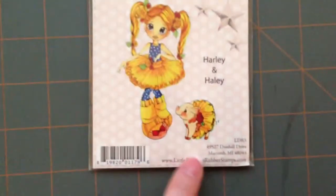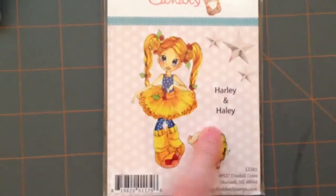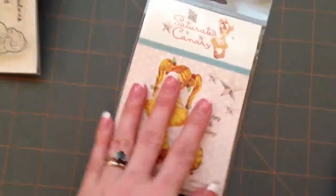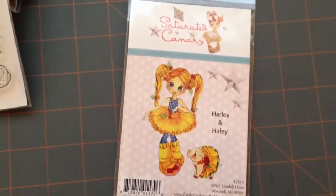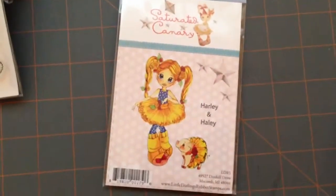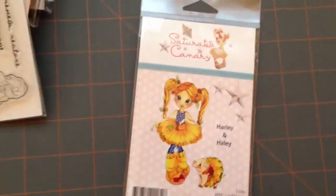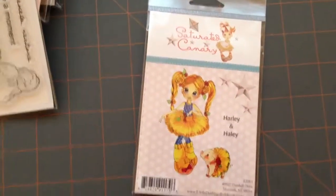And I also got this stamp from Saturated Canary — I got it because of the pig, of course. This is Harley and Haley, but this isn't foam mounted, it's just the rubber, so I'm going to have to figure out how to do that, because I've never done that. All my stamps have either been clear or already mounted on foam. So that was my little bit of a haul — besides some markers, I got some markers too, but you know what Copic markers look like. All right everyone, I hope you had a wonderful weekend and a great Monday — see you later, bye!